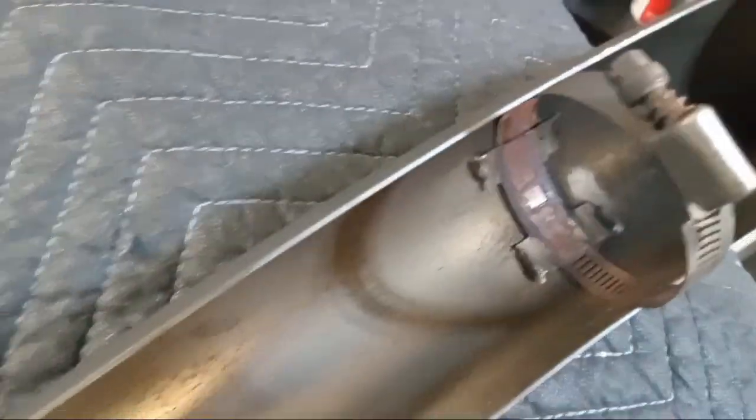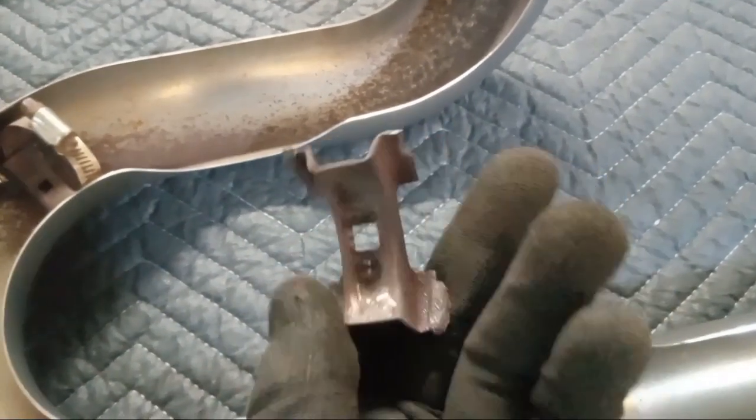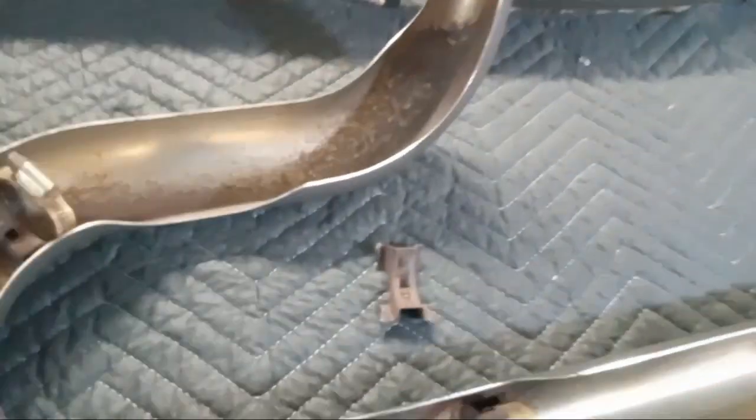You want to use some penetrating oil to loosen the bolts up because they've been on there a while — as you can see, they're rusty. When I was trying to get this one off, I broke it right there, so I'm gonna have to get it welded back on. It's a pretty cheap weld, but anyway there are five points of contact total to take the heat shield off.